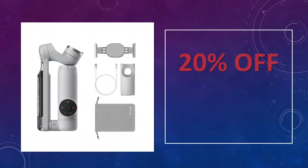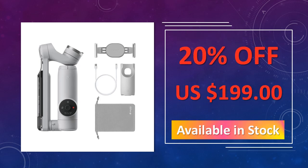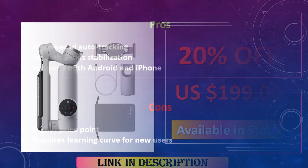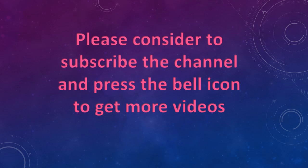Ideal for creators seeking hands-free operation and advanced tracking capabilities, this gimbal keeps you in focus without manual adjustments. The advantages are: AI-powered auto tracking, smooth 3-axis stabilization, and supports both Android and iPhone. The disadvantages are: higher price point and requires a learning curve for new users. Please consider subscribing to the channel and pressing the bell icon to get more videos.